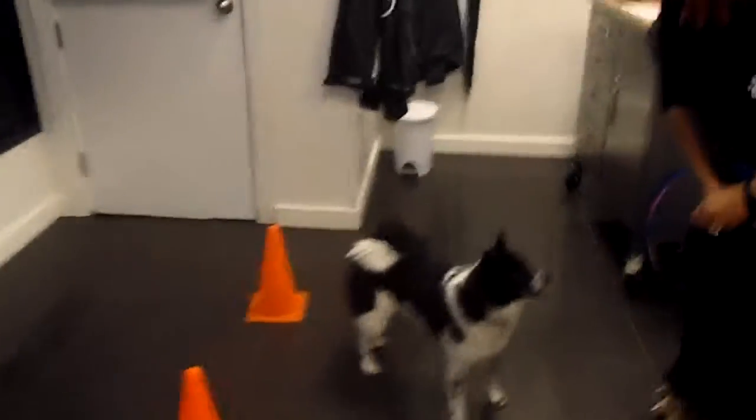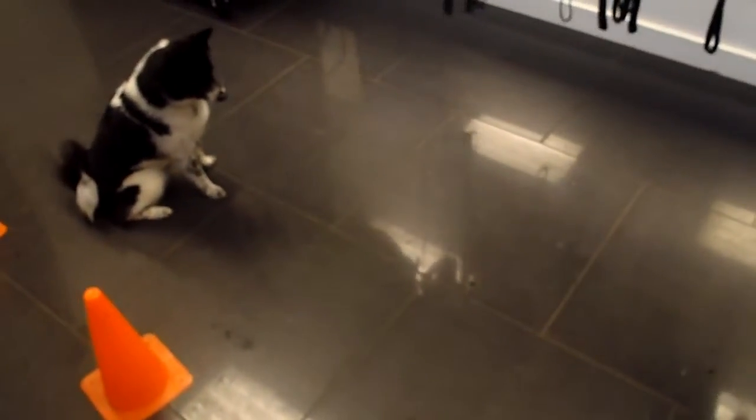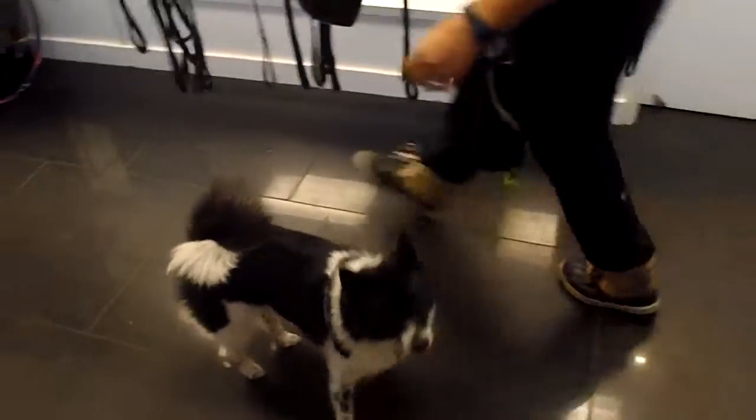Here we have the very smart LaFonda working with Shanice. First we're doing an off-take, so LaFonda has to wait until Shanice gives the command. Take! One and two. Very well done.